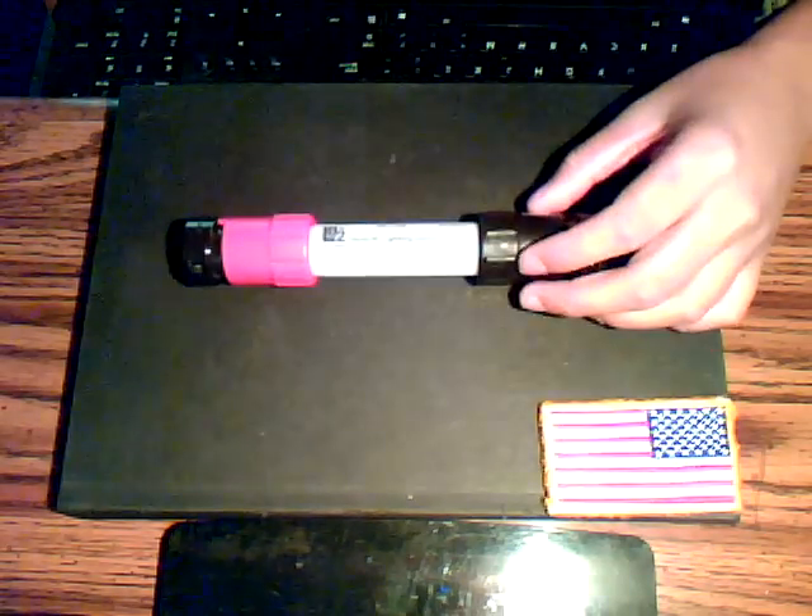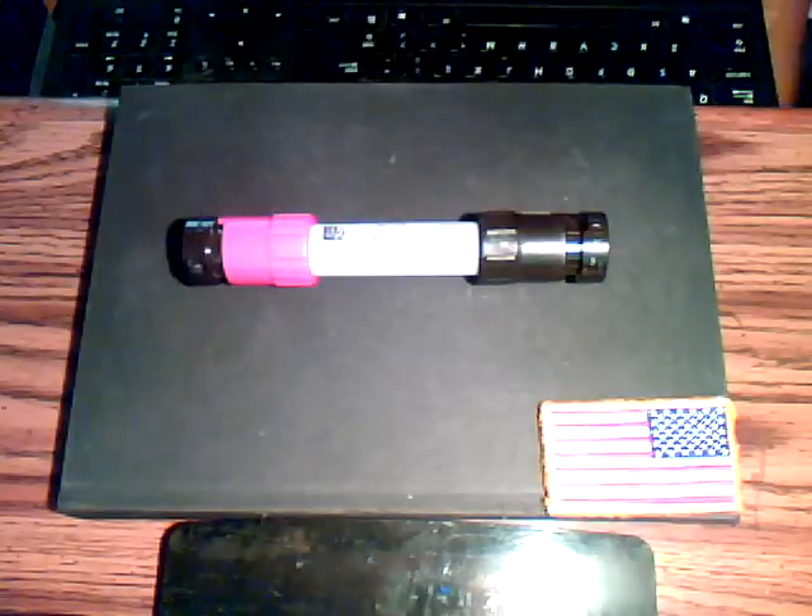Hey guys, this is beastie1066 and today I'm going to review another one of my tactical equipment that I got a little while ago and just never reviewed. Here is the item — I got this at a surplus store for about 20 to 30 bucks.